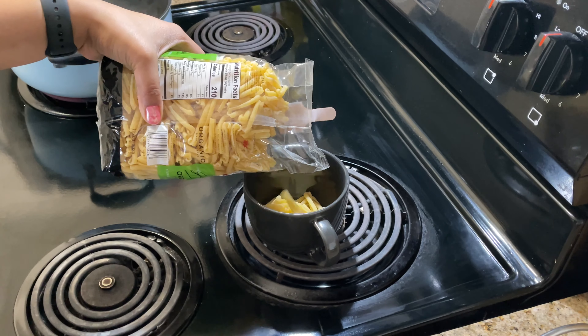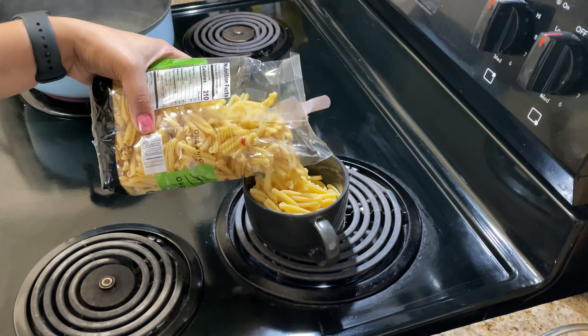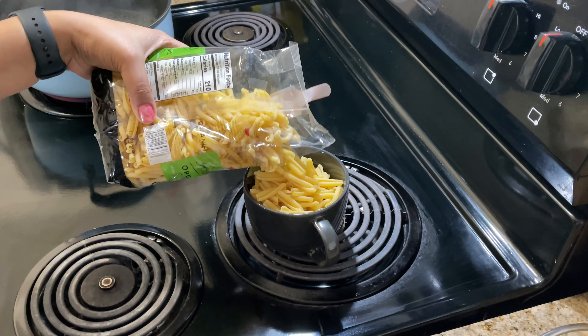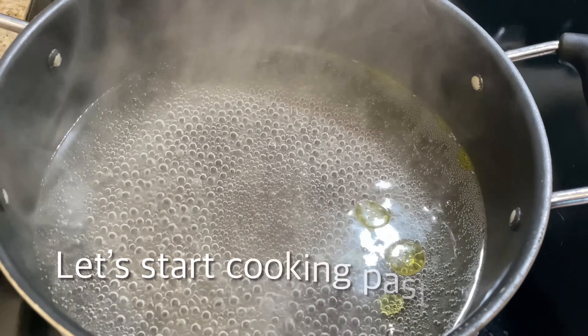First of all, I have measured my pasta. When I measure this cup, the full serving is easily cooked. So accordingly, you measure your pasta.